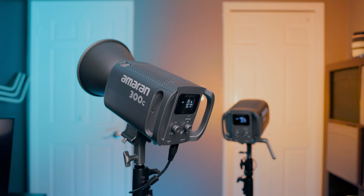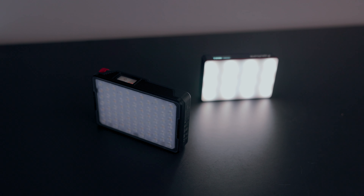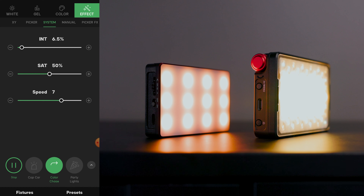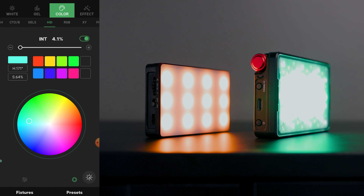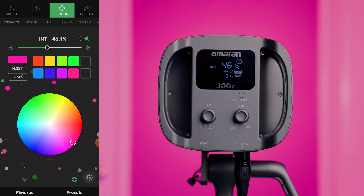All the lights in this video, including the brand new 150C and 300C, are compatible with the Sidus Link app. If you're looking for more control or want to set effects modes, you connect via Bluetooth to your smartphone. You can set custom colors, patterns, or turn lights on and off. The app gives you more fine-grain control — on the unit you can set 1%, 2%, 3%, but if you want 3.5%, you can open the app for that extra precision.